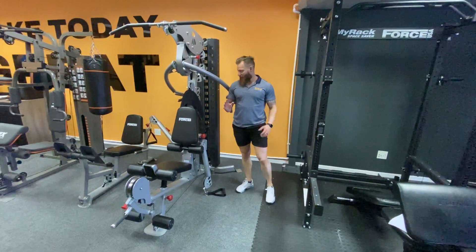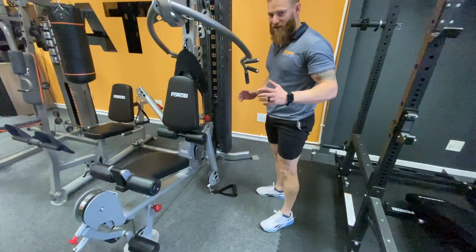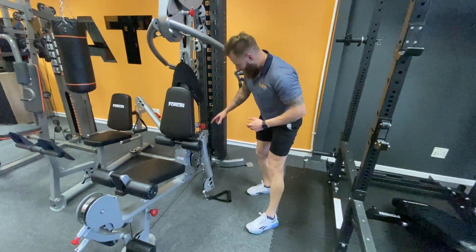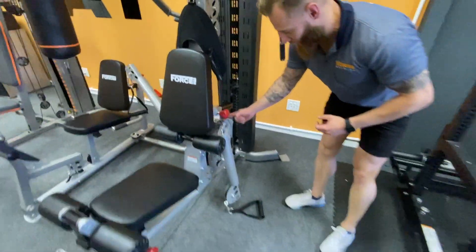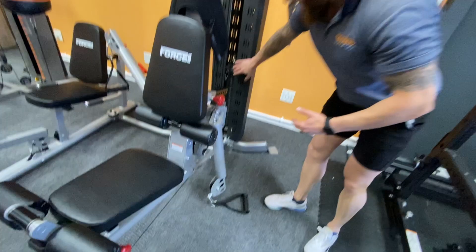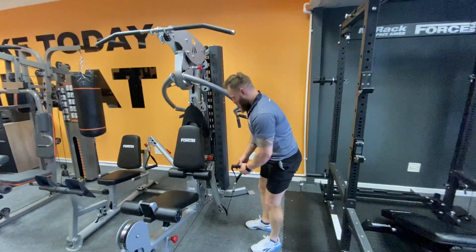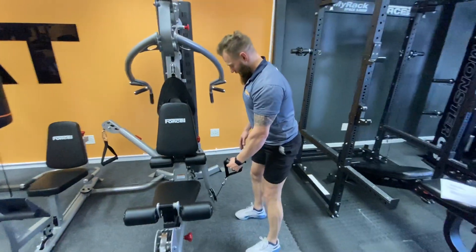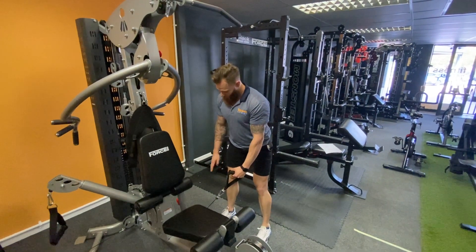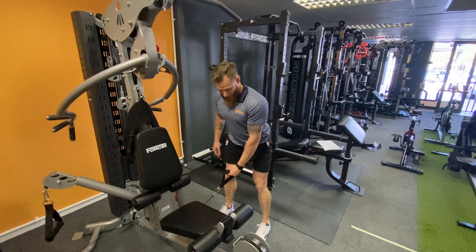We're back with movement number four: standing cable side lateral raises. This is a unilateral movement, meaning one arm. I've dropped the cable to upper level number four, which gives a little clearance away from the machine, and I've dropped the weight to the lightest one because this is quite a heavy movement in general. You're going to create about 10 to 15 centimeters of space between yourself and the starting point.